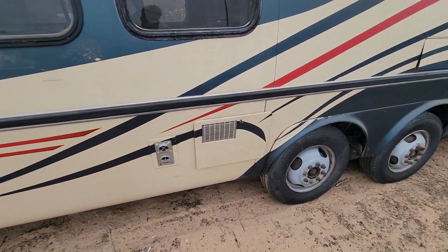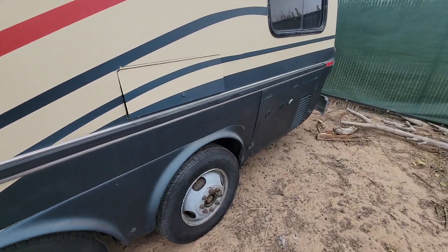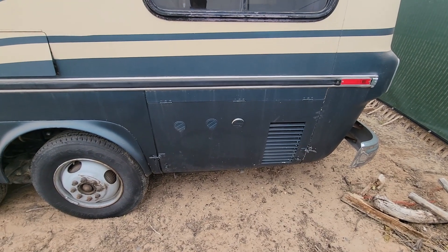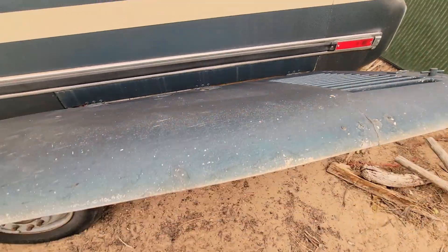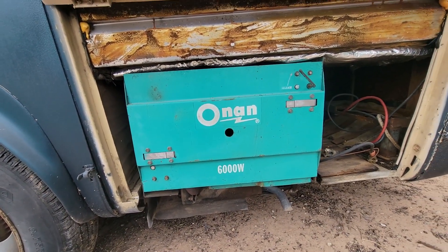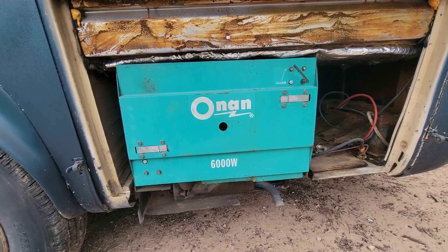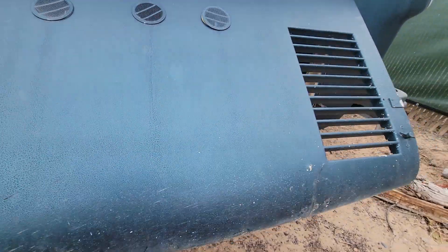There are some service panels for the water heater, the forced air, and the furnace, which is all coming out because I'm going to do something different. There's an Onan generator under this panel. There's an Onan 6000-watt generator, which I think we're going to take out and sell and use something a bit more modern, and go for a bit more solar and battery banks on this guy.